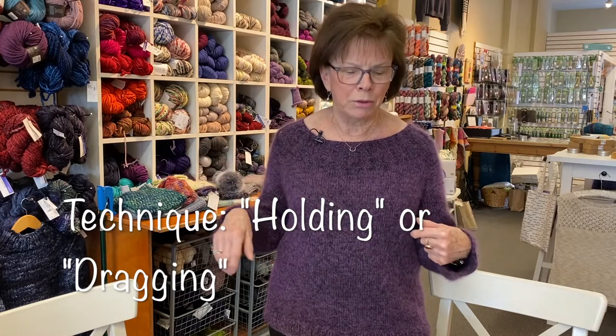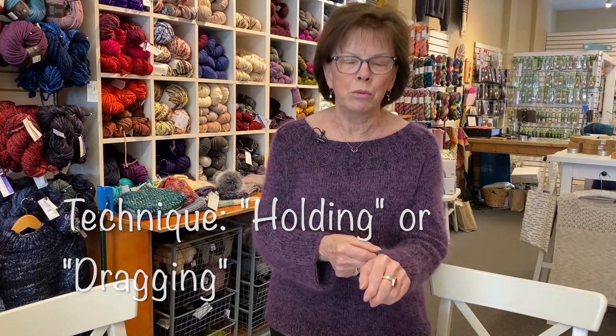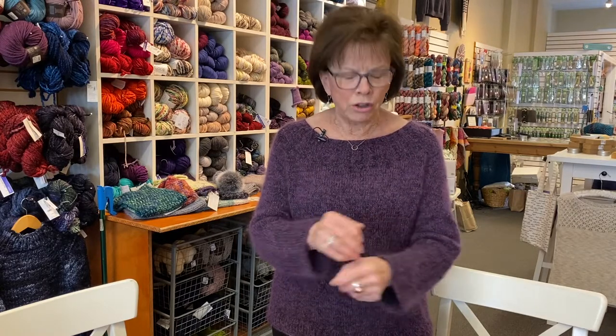A lot of people call it 'dragging' mohair. This is held with a DK weight yarn, so this made it go from a DK gauge up to a chunky or Aran weight — about three and a half stitches to the inch. The yarn I used didn't need any softening as it was a very soft yarn, but the addition of mohair does make a scratchier yarn much, much softer. I can wear this right on my skin.